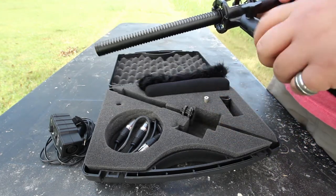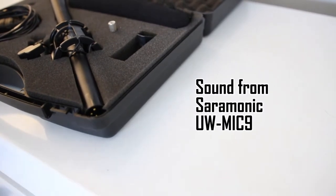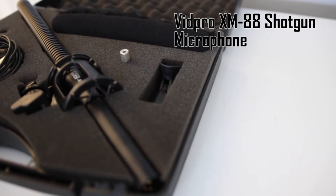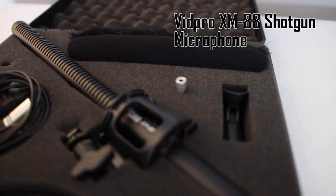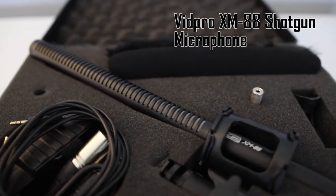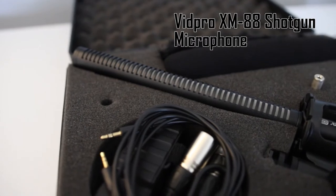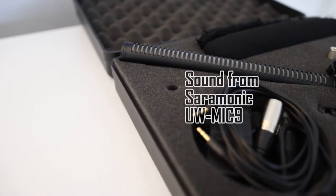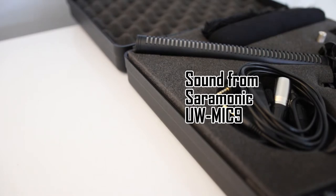I'll switch to some B-roll and play an audio test so you can hear how it actually works. This is a comparison of two microphone systems: the Saramonic UW-Mic 9 wireless lavalier system versus the VidPro XM88 shotgun microphone. The lavalier is on my shirt collar about six inches from my mouth, and the shotgun is about twice that distance. The shotgun has a dead cat on since it's windy outside, giving you a good comparison of both in windy conditions. Right now it's noisy with crickets and frogs — you're currently listening to the Saramonic in relatively noisy, slightly windy outdoor conditions.